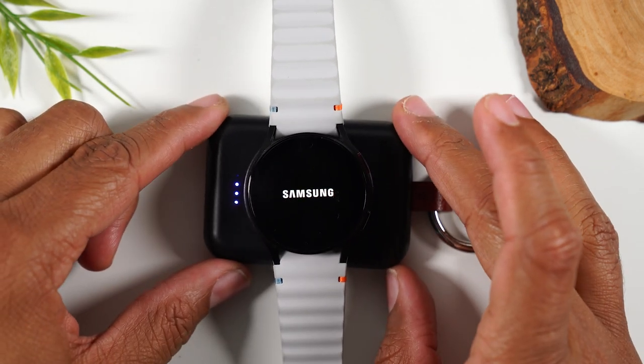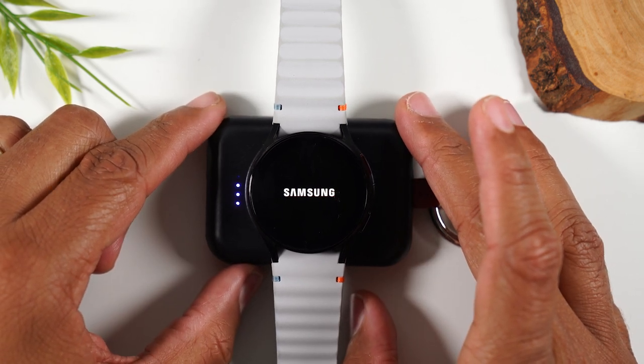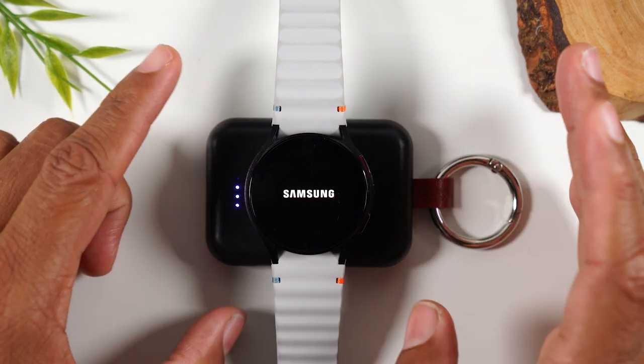So that's what you do. If you notice that the watch is just glitching or not working properly, this should fix the issue, especially if it's software related.